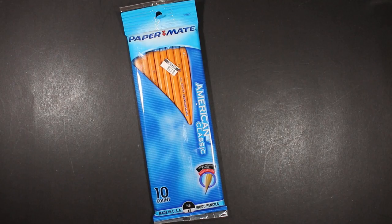Today we've got a pencil review — something sort of interesting. I don't know if I want to call this a vintage pencil, because I'm not quite sure if it falls under the vintage domain quite yet.